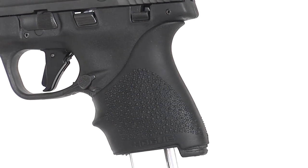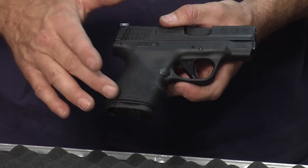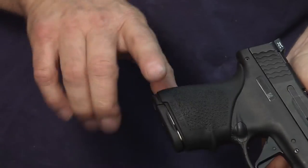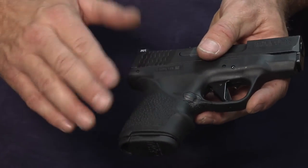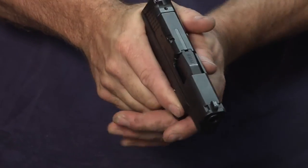We chose to isolate the cobblestone texture low on the grip, as opposed to fully up the back strap, to give some more smooth feeling for the trigger finger through. It can become irritating to have the texture up high. We chose just to put the texture low, where the palm of your hand would be, where you could have the control and leverage over the pistol while under fire.